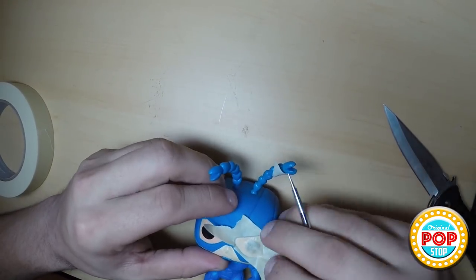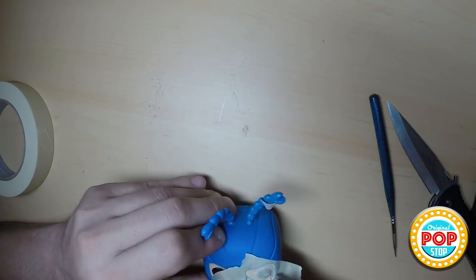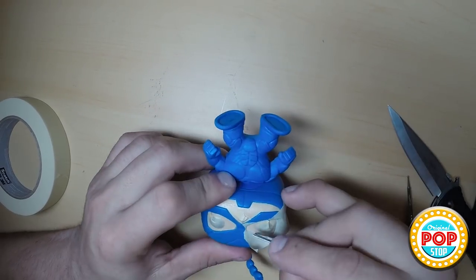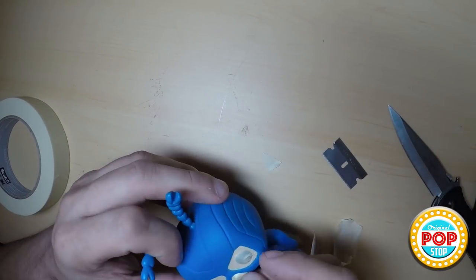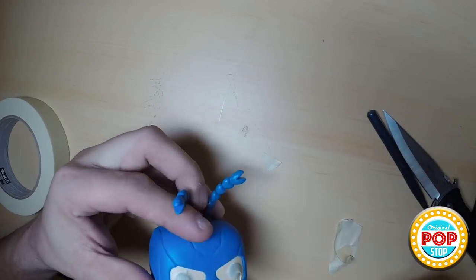First, you want to use masking tape to cover up all the parts that you don't want the paint on. Press down the edges, make sure it's nice and tight, and then use a razor blade to get really fine lines. After all the parts are taped off, scuff the surface with a very fine sandpaper or a light scouring pad — don't go too deep because you don't want to create grooves in the actual pop.